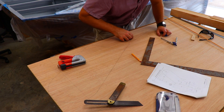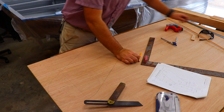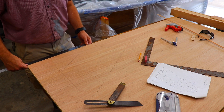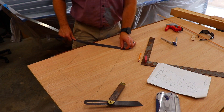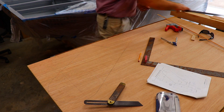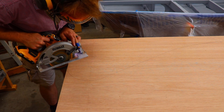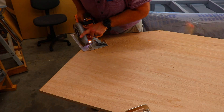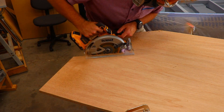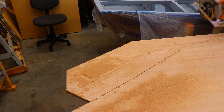I remove some additional layout lines and recheck all the dimensions to make sure that they're in compliance with the rule book. Next I cut out the rudder using my handheld circular saw. This works really well and allowed me to make a plunge cut on the last cut to easily remove the rudder.